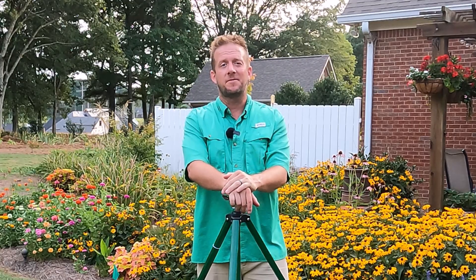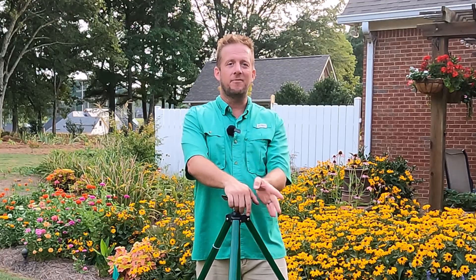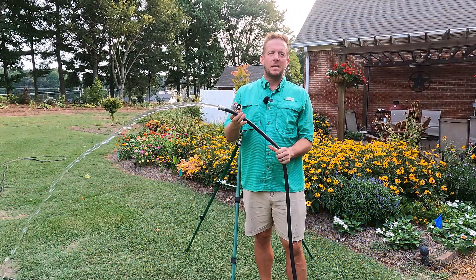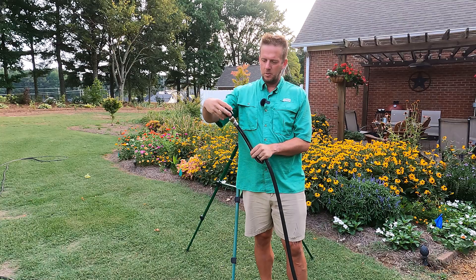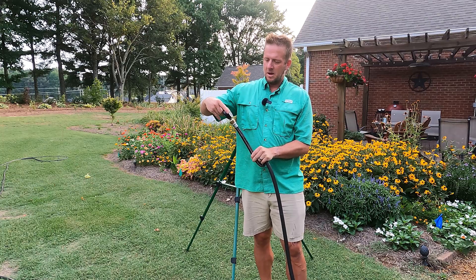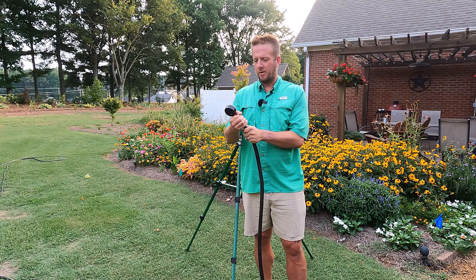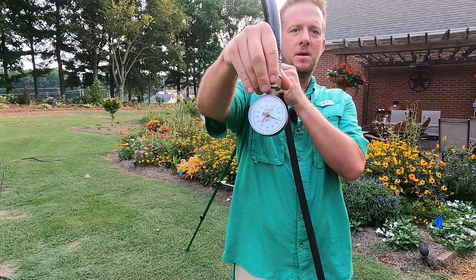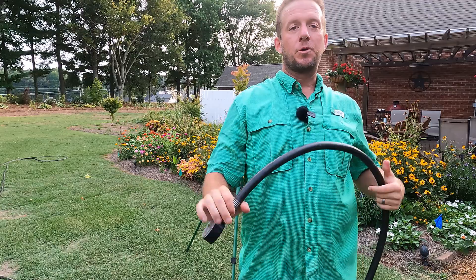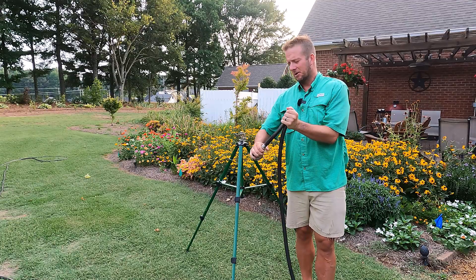The label for this product says it'll cover up to 5,000 square feet, and I want to put that to the test. But before we do, let's have an honest test — I'm going to check the PSI of my hose, so we'll know that at a given PSI this head will shoot X amount of square feet. I have the water on now and I have a pressure reader here. We're going to put the pressure reader on the end of the hose so we can get a good reading of the PSI. I've got about 50 pounds per square inch of pressure, which is pretty average for a residential home. So let's see what this thing will do.